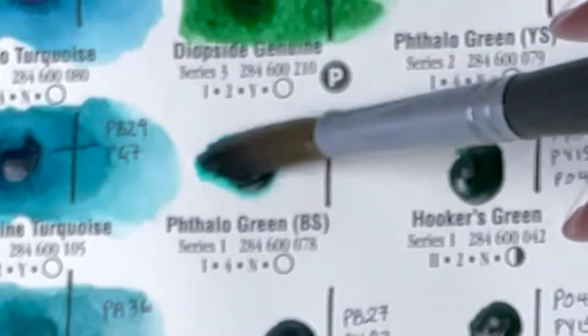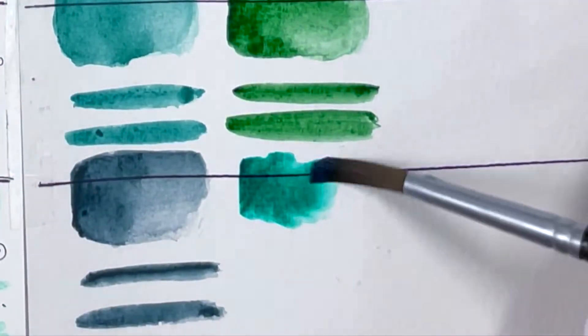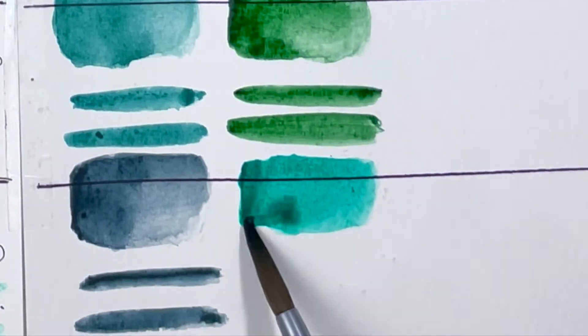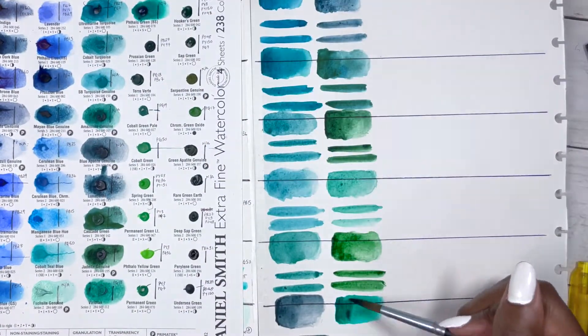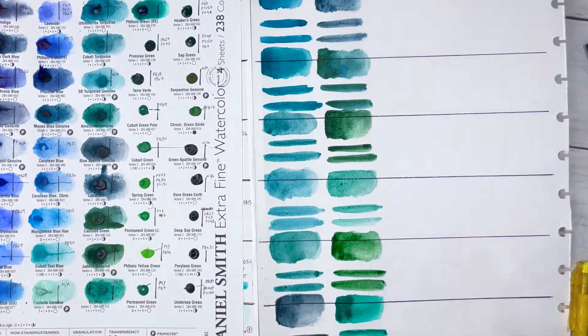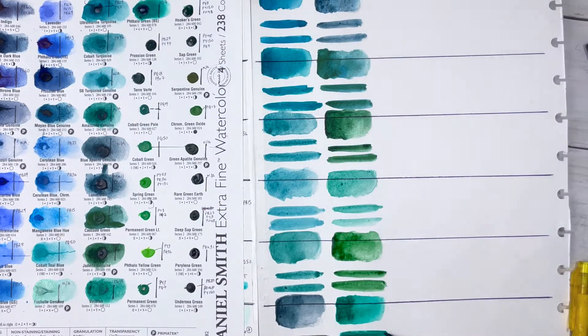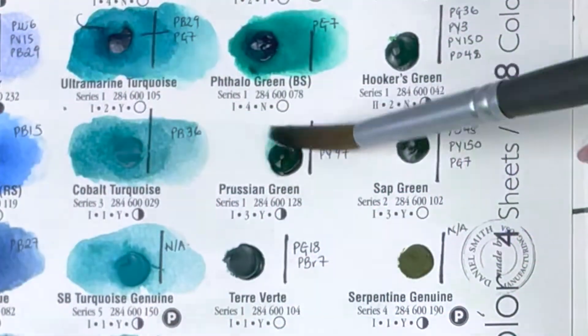Then we have Phthalo Green Blue Shade, PG7, series 1, excellent lightfastness, high staining, non-granulating and transparent. Like the Phthalo Blues, it's a punchy colour that's so nice to look at, but perhaps a bit too bright for real life. I tend to tone it down by either adding water or a complementary colour — I wouldn't use it on its own as it is.